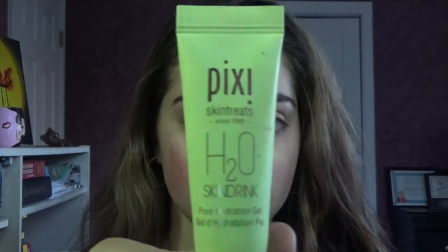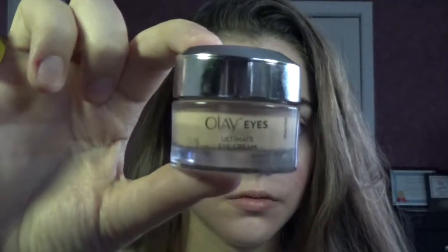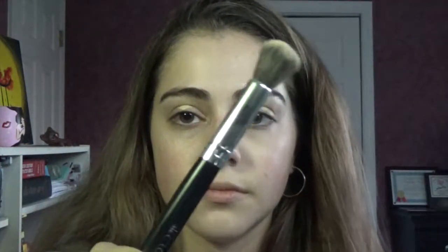For my face, I'm going to start off by applying this gel moisturizer from Pixie Beauty called the H2O Skin Drink. It has a gel consistency that melts down into almost an oily consistency, but good enough to put primer on top of it. Then for my eyes, I'm using the Olay Eyes Ultimate Eye Cream, which helps with de-puffing and wrinkles — I apply this twice a day. Then for eye primer, I'm using the Elf HD Lifting Concealer, buffing that out with the Crown C517 brush, then setting it with the Sonia Kashuk brush and my RCMA powder.